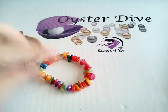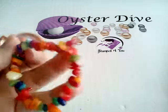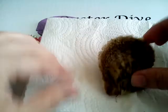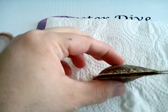Hello, this is Michelle with Stamp For You and we're here doing an oyster dive. This is for Judy, and Judy chose our natural stone bracelet — it's a multicolored bracelet. Here's our oyster and we've got a little opening there, so that'll be easy to get into, hopefully.